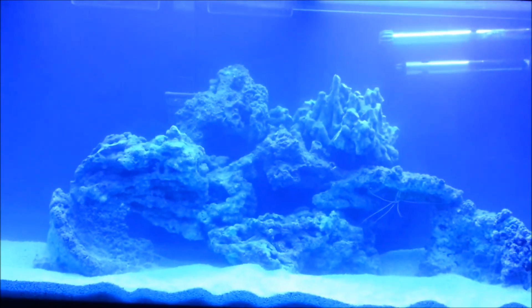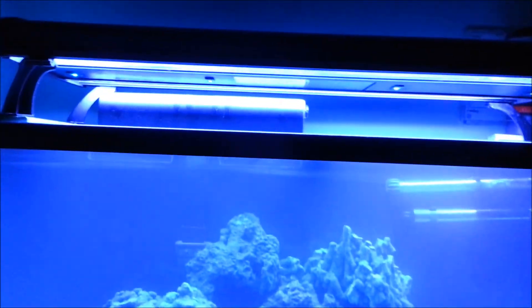Still pretty milky — the water should clear up soon hopefully. That's my aquascape and I like it, might keep it for a while. I did have to add about two heaters into this tank to raise the temperature because it is cold here in Toronto, Canada.